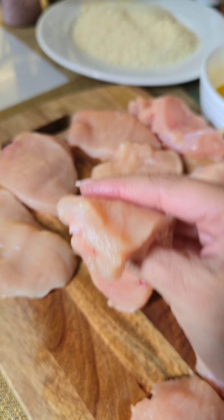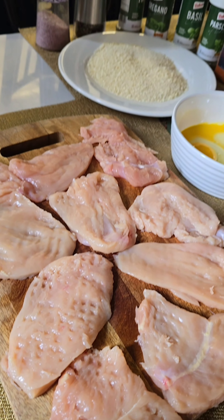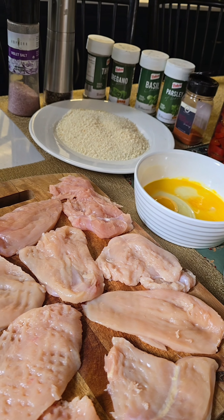I'm using 3 to 4 inches of boneless chicken, about this thick. I'm going to take a mallet and flatten out the chicken pieces, then season it with salt, pepper, mixed herbs, smoked paprika, and garlic powder.